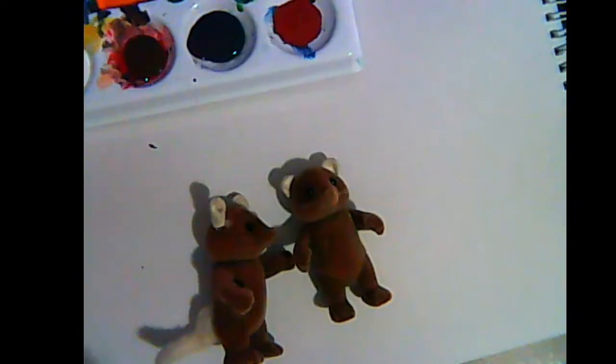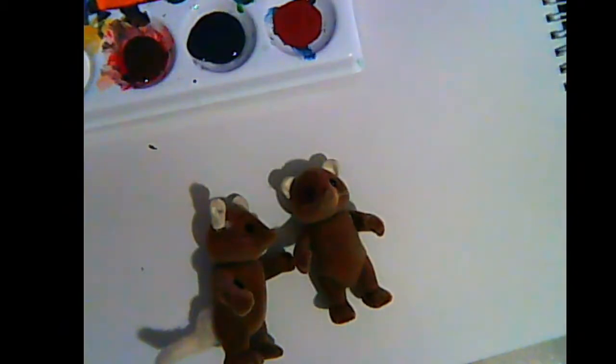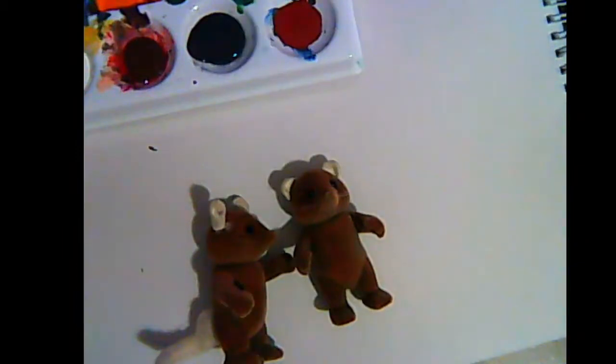Super exciting stream today - not gaming, just painting. I'm recording this one, surprise surprise. I'm doing a how-to video on how to paint calico critters, because I said I would a month ago.